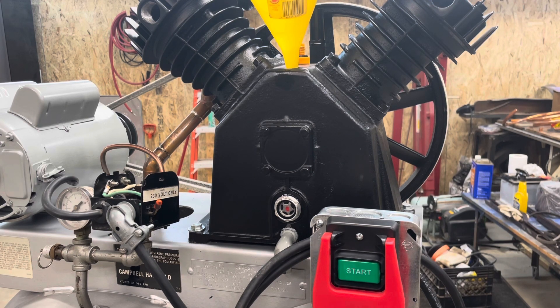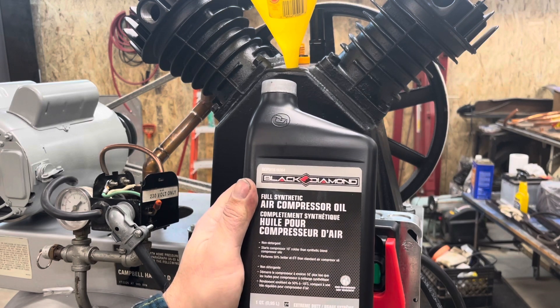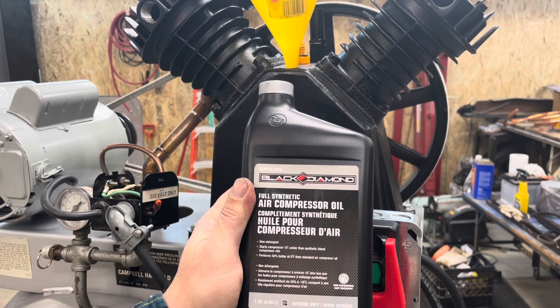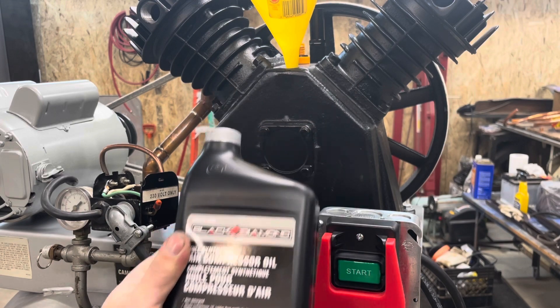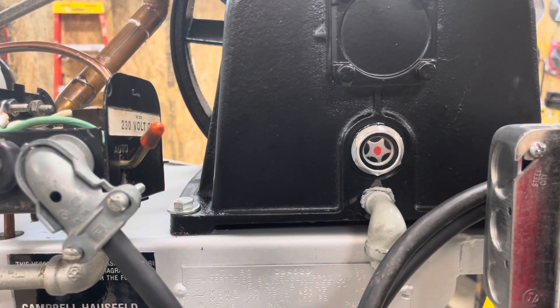We'll reposition the camera. They have full synthetic compressor oil — about ten bucks for the quart. Everyone's in a nice spot there to keep an eye on that sight glass.